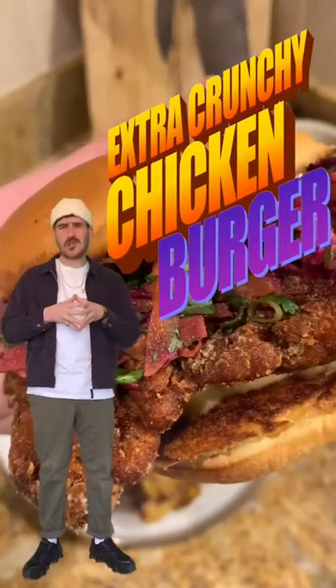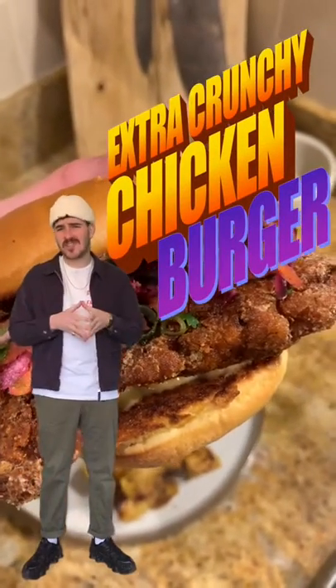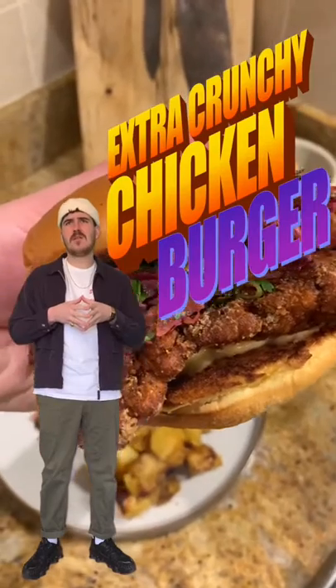Today we're whipping up an extra crunchy chicken burger with a ginger and sesame slaw. Says-a-who? Says-a-me.